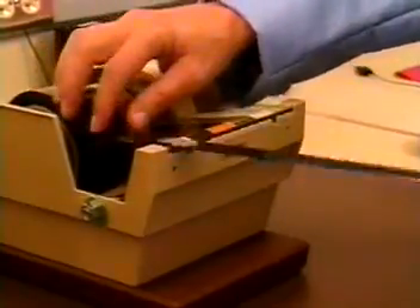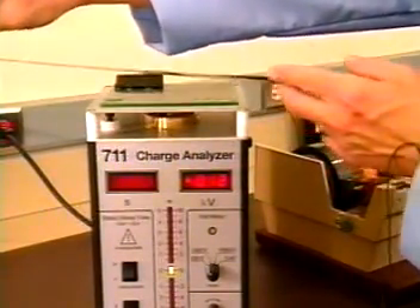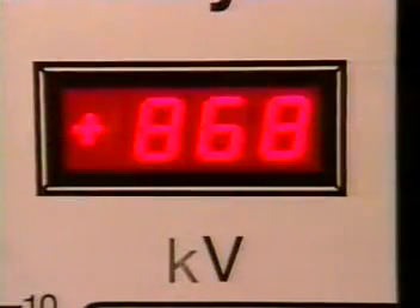You see, by adding conductive materials to the tape backing, these tapes can reduce triboelectric charge only during unwind. But when the tape is actually used, tremendous voltage is generated when the adhesive is removed from a surface, and the potential for component damage is greatly increased.